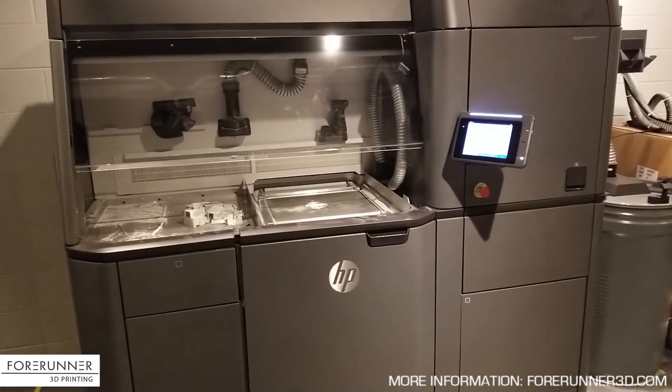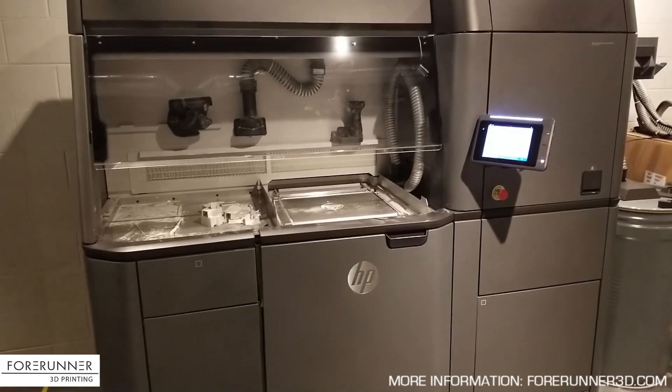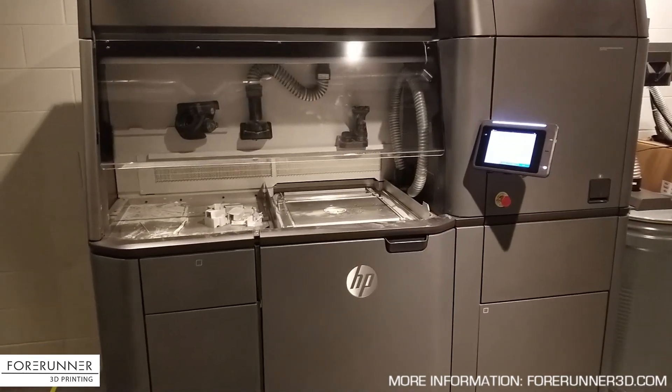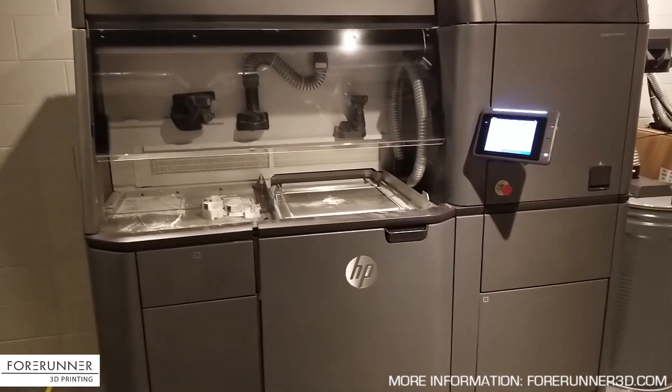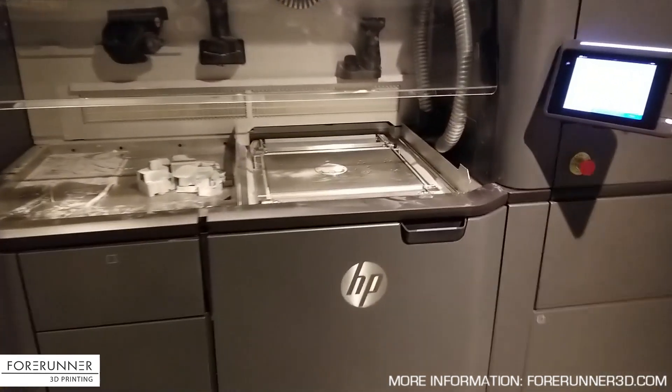And there you have it. We've unpacked the previous build, cleaned up the build bucket, and then repacked it with more powder, so we are ready to pull that out and get it into the machine.